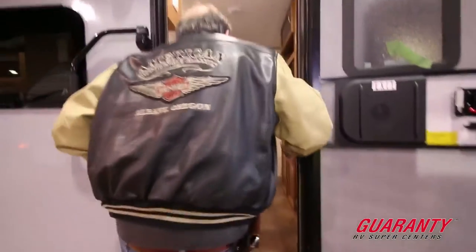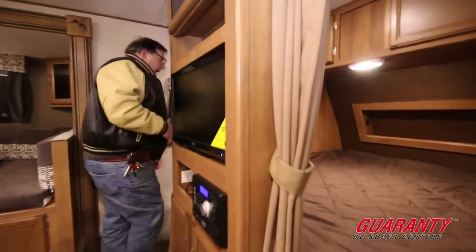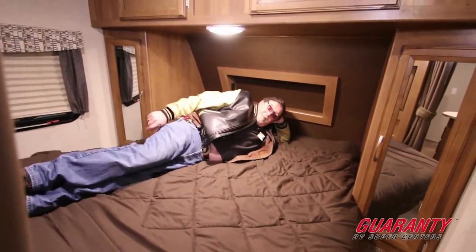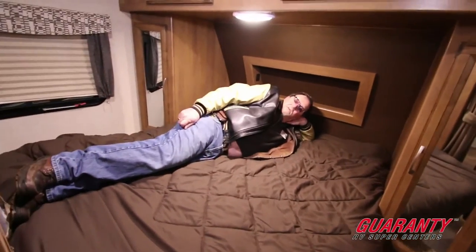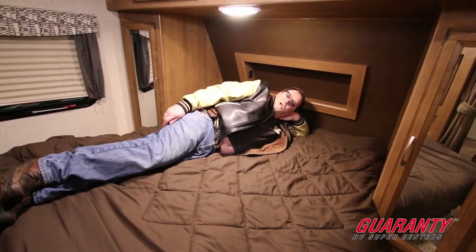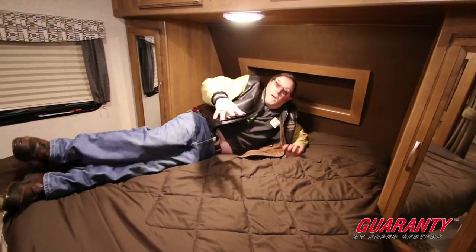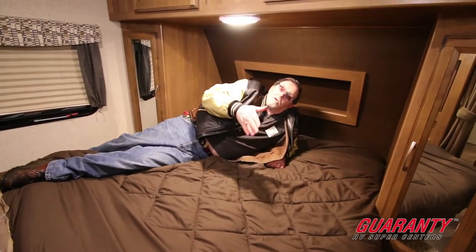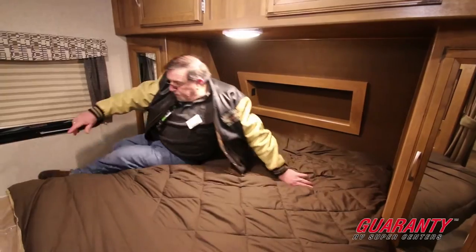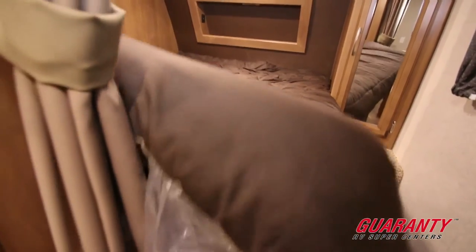Let's go in and take a look at it. First thing I'd like to point out is we've got a very, very comfortable queen-size bed. This is what you're going to be doing when you're camping — whether cold weather or warm weather. Nice walk-around queen bed with storage underneath it, so you and your significant other don't have to climb over each other. We've got storage up above the bed and storage underneath where you can put blankets, that type of thing.